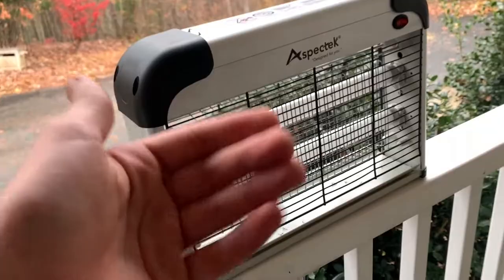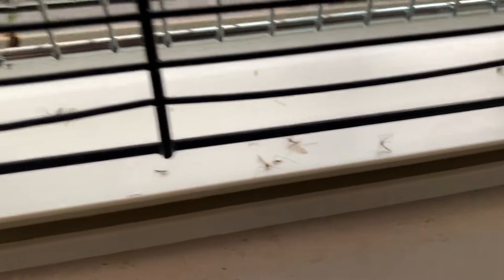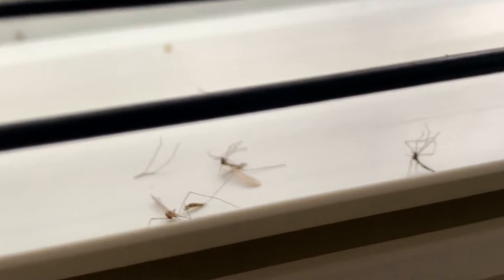I'll show you the results. You can see multiple dead bugs — I'd say they're small flies of some kind. We got a good amount of them in about a four-hour period during the night. There are also a few stuck in the grates. It definitely worked and I'd say it worked pretty well. There were also a few small dead ones around here that are gone now — something probably ate them, like an ant.